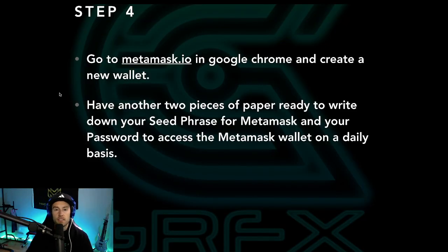Step number four is to go to metamask.io in Google Chrome and create a new wallet — we'll go there in just a second and I'll walk you through the process. Make sure you have another two pieces of paper ready to write down your seed phrase and your password to access the MetaMask wallet on a daily basis. You'd never wanna type in your seed phrase unless it's an emergency and you need to access the wallet and you've lost your password. But do not type in your seed phrase if you can help it.